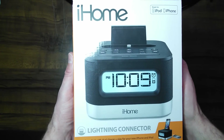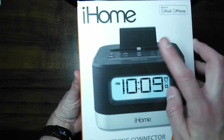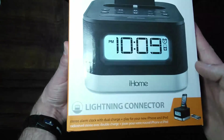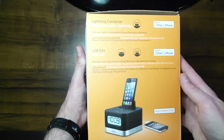There is the front of the box. It's made for iPod and iPhone. As you can see, it does have the new Lightning Connector. And there is the front of the package. We'll go around the box here and then we'll get a little more into it.